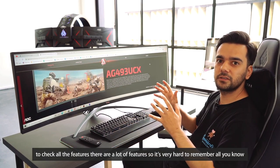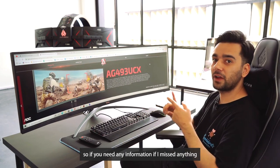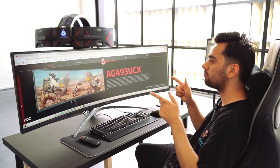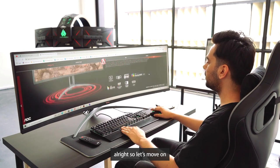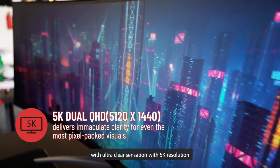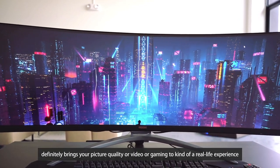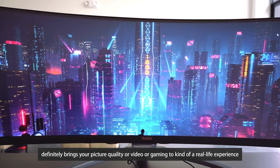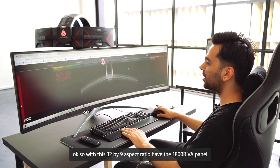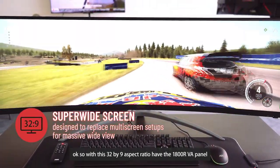Here I am on their website to check all the features — there are a lot, so it's hard to remember everything. If you need any information I missed, check the link in the description. So, 5K new QHD — that's what we're talking about here: ultra-clear sensation with 5K resolution. It really brings your picture quality, videos, or gaming to a real-life experience. It's really amazing — you should try it.